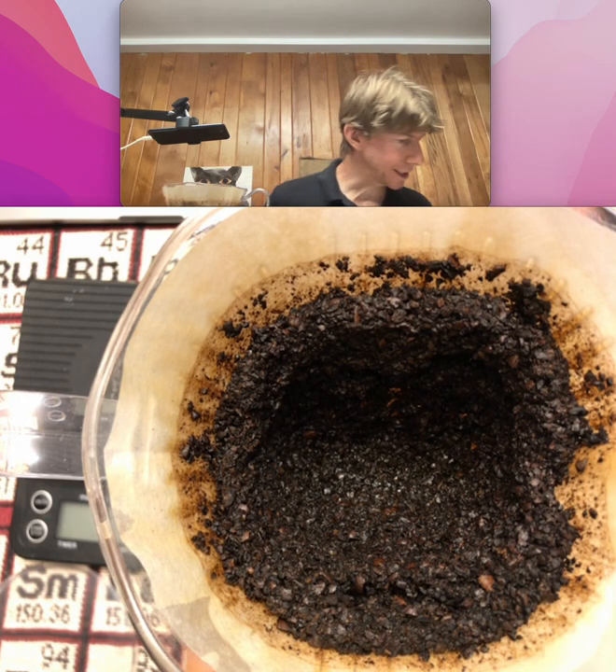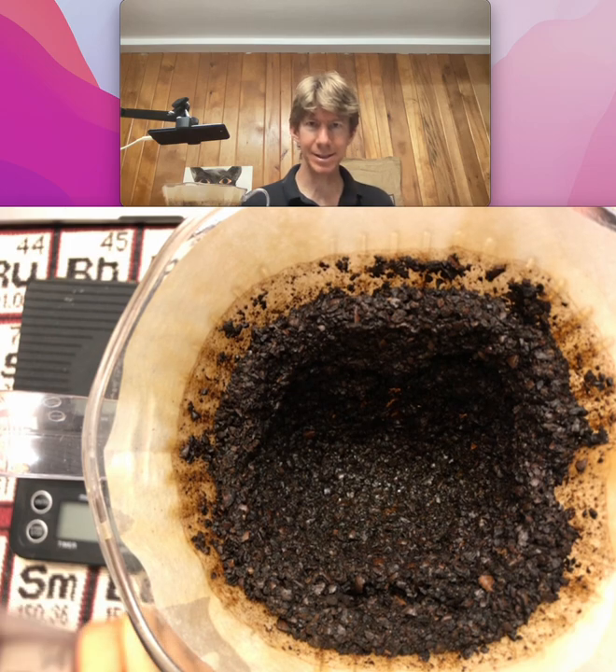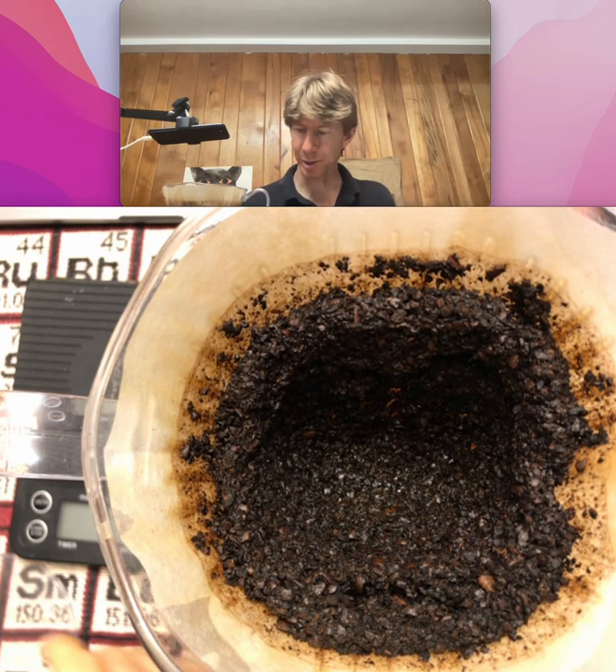The next step is to record the mass of the entire assembly: the coffee cup, clever dripper, filter, ground coffee, brewed coffee, and the base of the clever dripper.